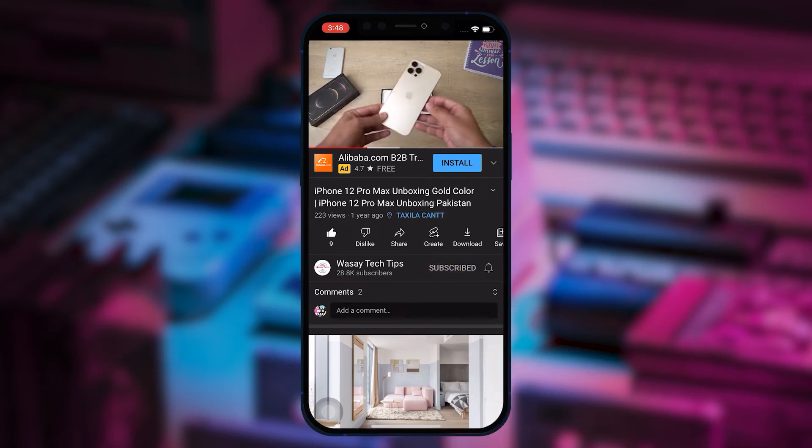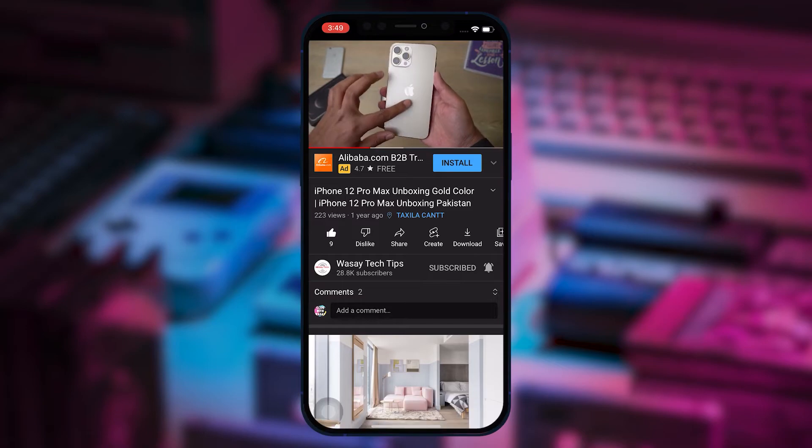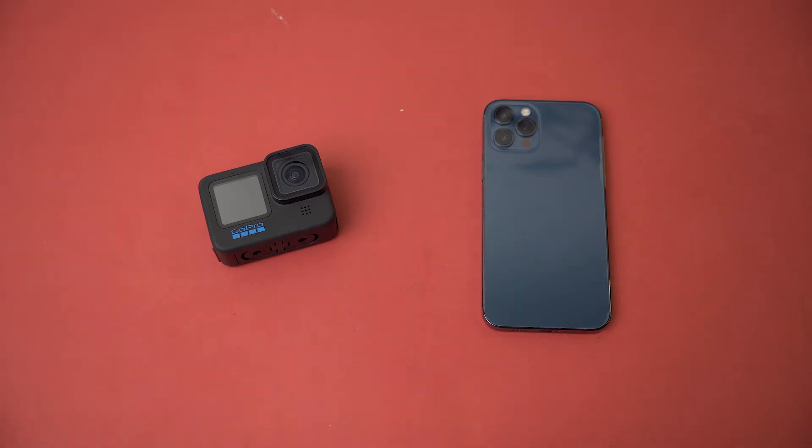Hey, what's up YouTube, this is Washi here, and today in this video I'm going to show you how you can update the firmware of any GoPro camera. I have the Hero 10 Black, but the process will be the same for the Hero 11, 8, 7, 6, etc.